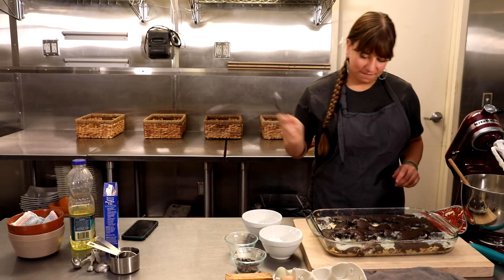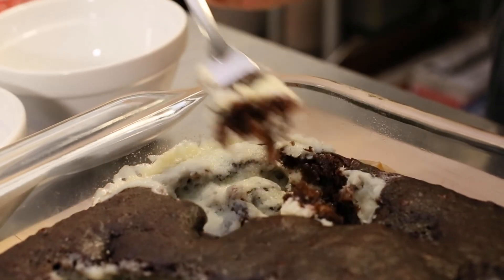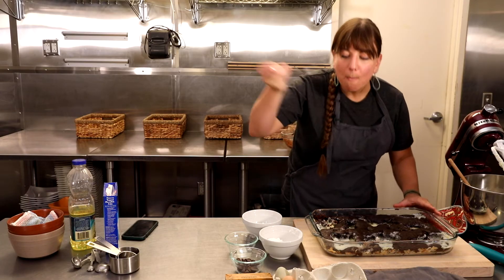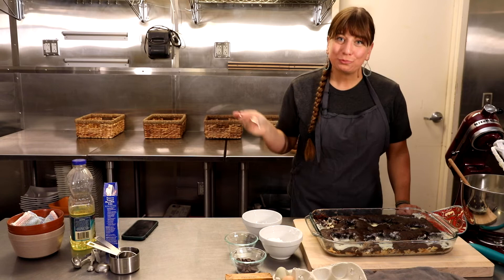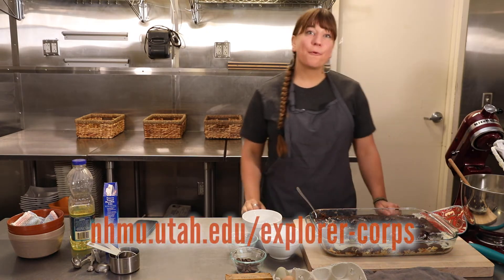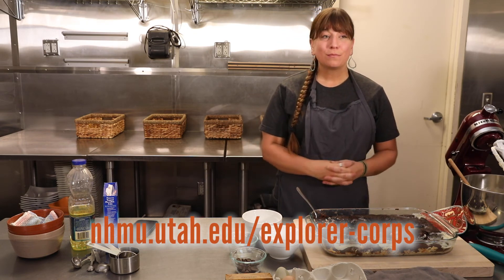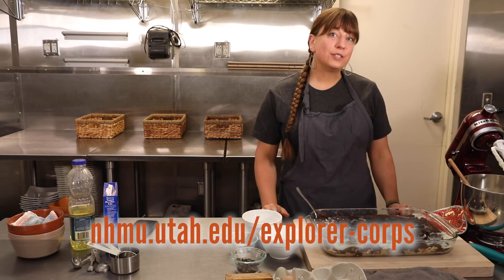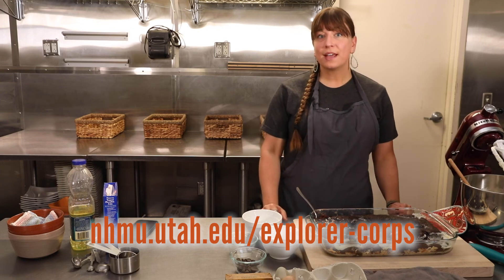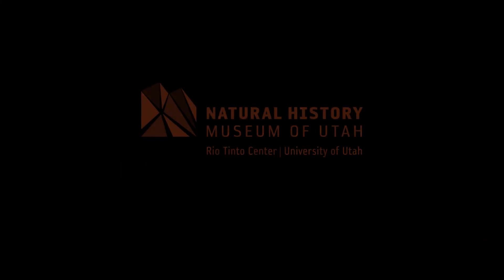Should we try some? That's pretty good! Make sure to check out our website for the recipes and some other delicious geology recipes too. We have some more resources about exploring Utah and other geological features. Thanks, bye-bye.